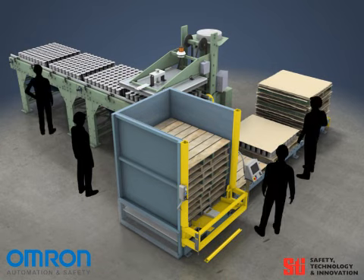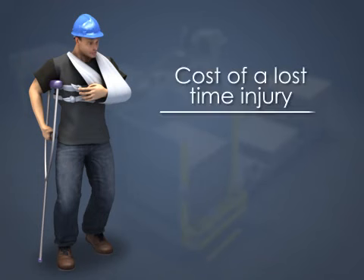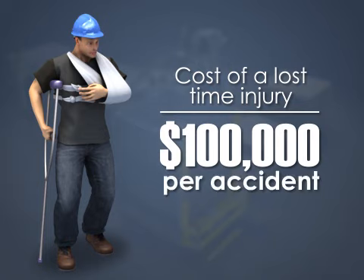to unnecessary risk, as well as the possibility of a financial loss. Industry standards estimate the cost of a lost time injury can easily exceed over $100,000 per accident.